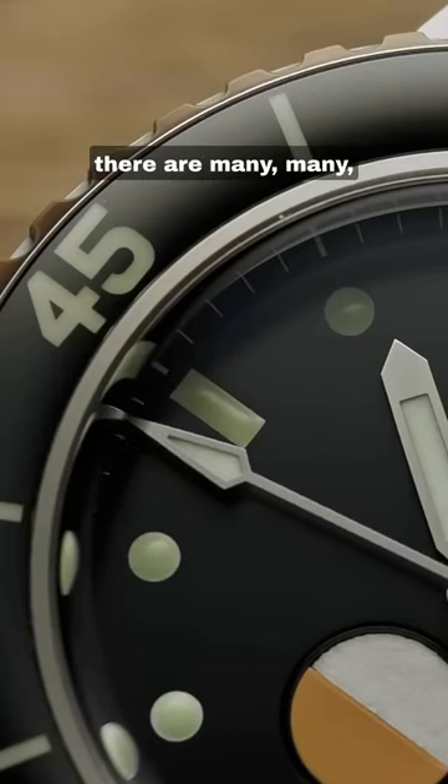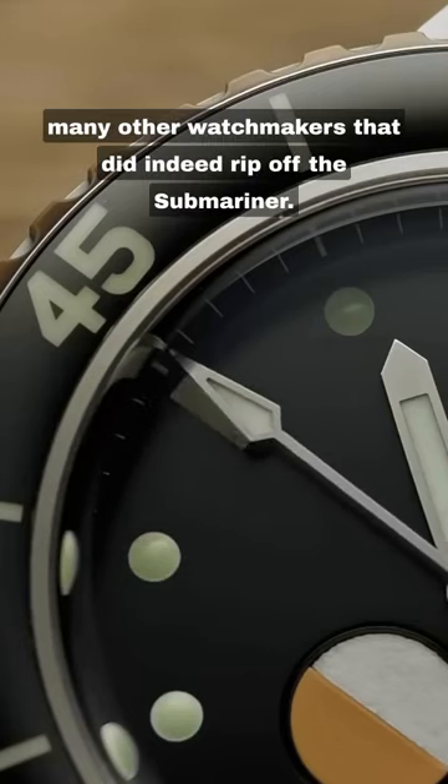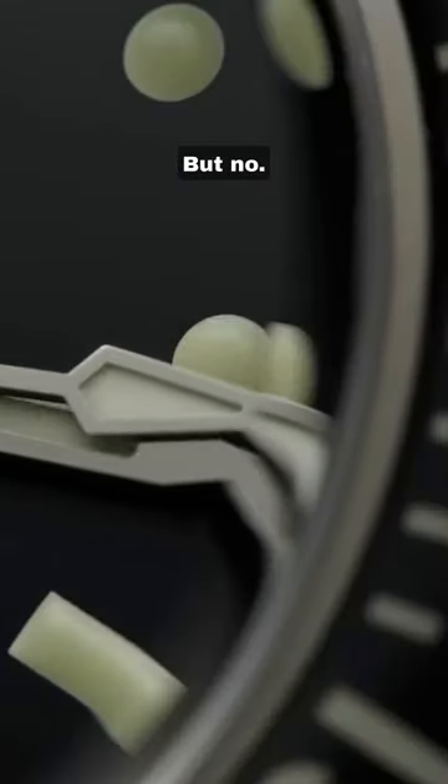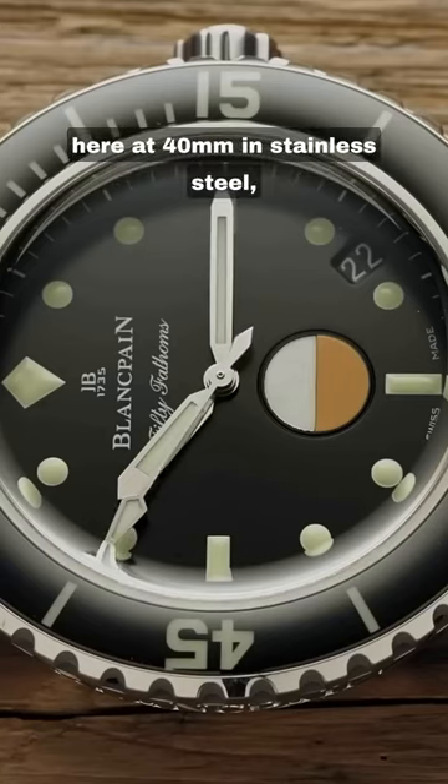After all, there are many, many, many other watchmakers that did indeed rip off the Submariner. But no, the 50 Fathoms here at 40mm in stainless steel came first.